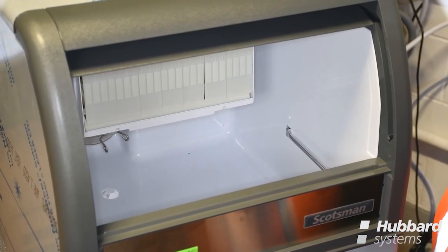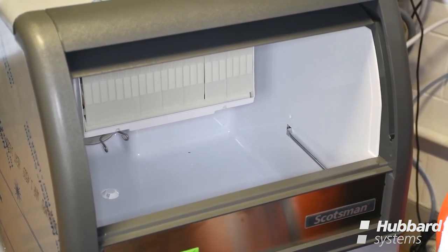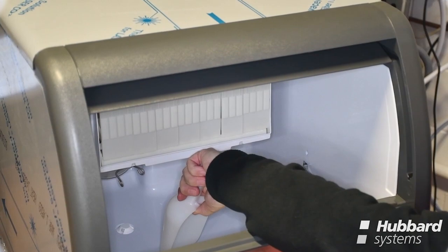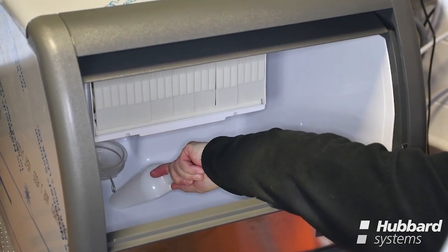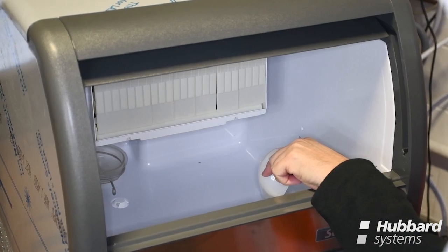Another area of operator failure is the aggressive use of an ice scoop when retrieving ice from the storage bin. The wrong type of scoop could cause problems including cracking the bottom of the storage bin, slicing off the drain fitting, or knocking off the sump cap, which in turn loses water from the sump chamber and stops the machine from working.